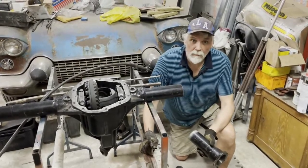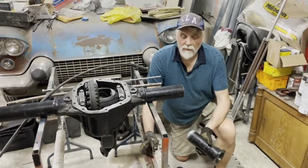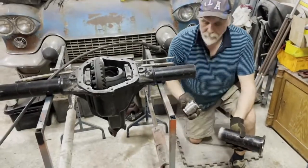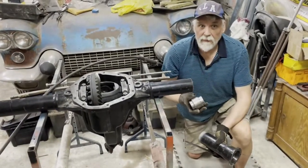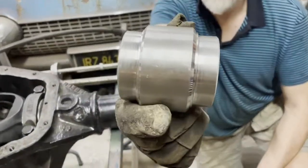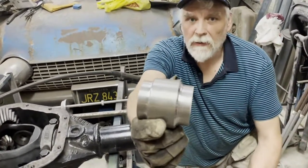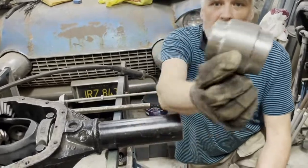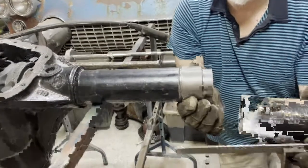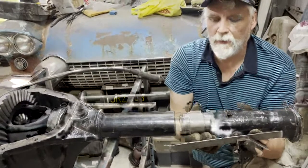Welcome to I Fix My Car Myself, and part two of the video on the widening of the Dana 60. The part that is missing here is nearly two inches. I have made a piece that has the exact measurement, and I also have some additional metal that goes inside the tube here — I will hammer it together and that will fit perfectly.